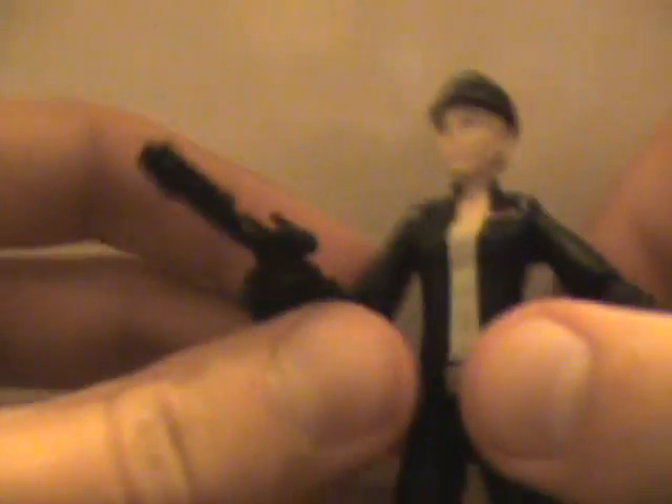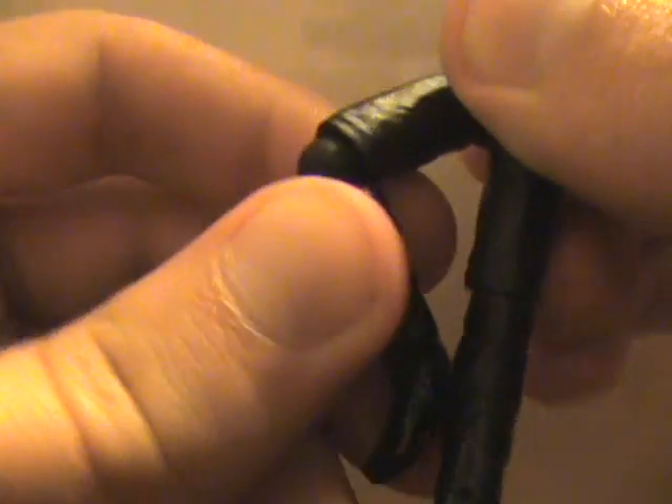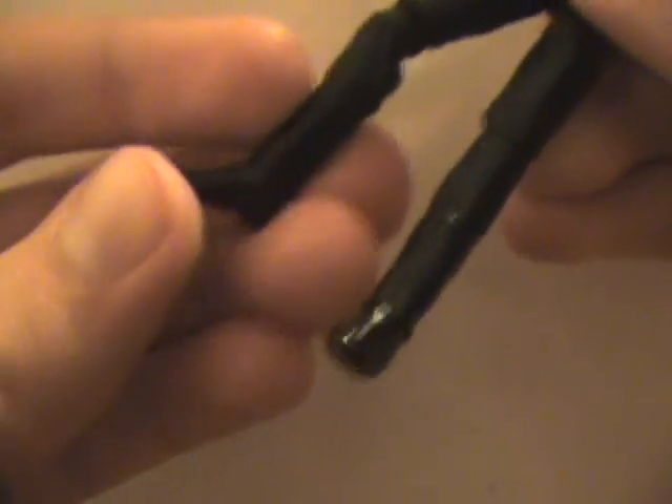So we're going to keep it on. She holds the blaster fairly well. She's got a ball-jointed shoulder, single ball-jointed elbow, and wrist swivel. The legs go forward and fairly backwards, and the butt design doesn't get in the way too much. She has a single ball-jointed knee and very minor ankle poseability.